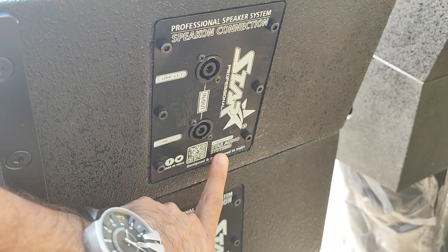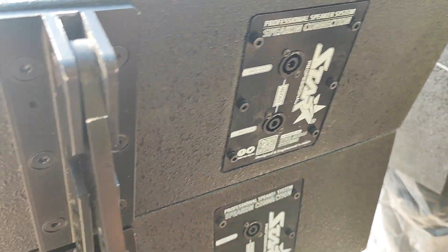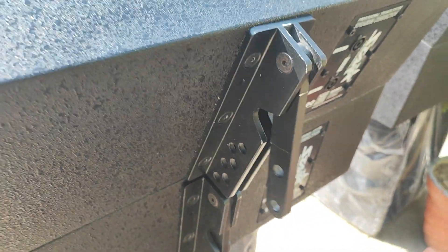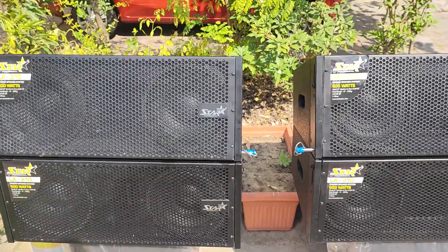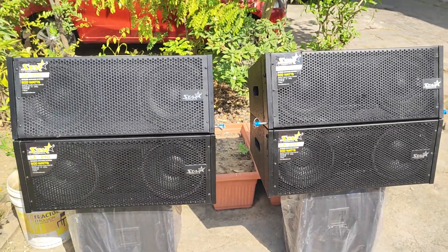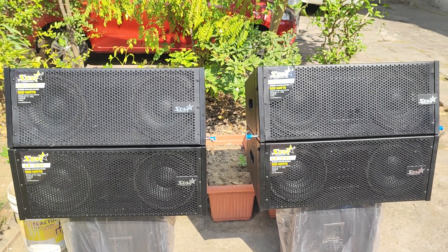The company's QR code is also printed on it. This particular product is installed in Rajasthan — there is a town called Sarola, and there is a customer there.